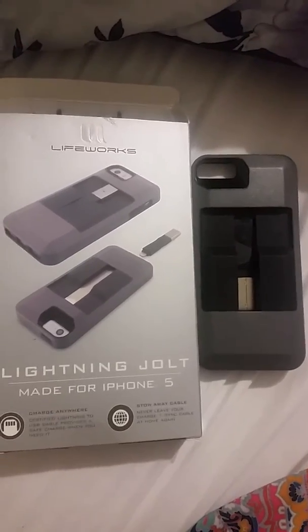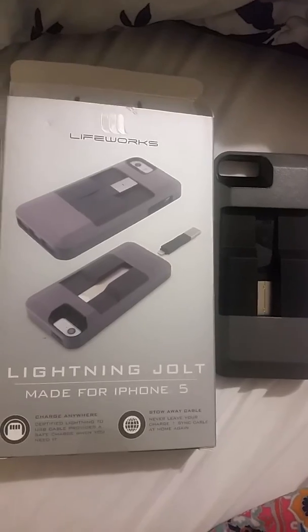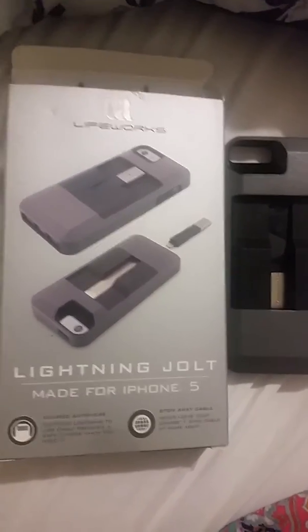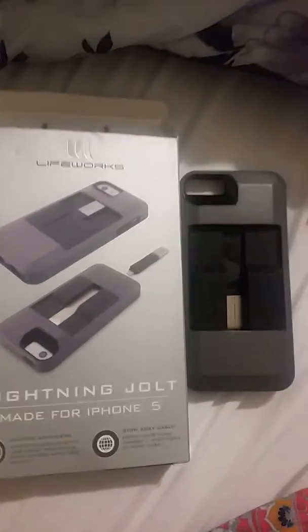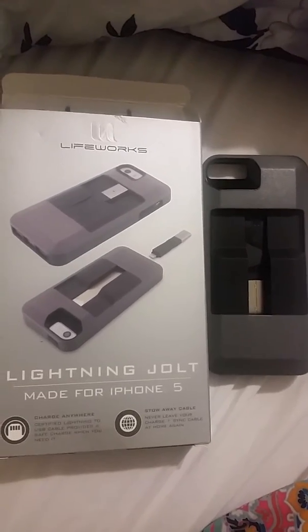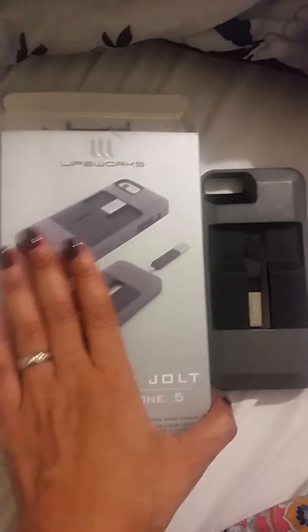Hey guys, today I'm doing a review on this Lightning Jolt iPhone case for the iPhone 5. The company that sells it is iHome, and you can click the link below. You can get it from Amazon.com — the link is at the bottom where you can buy it directly from them.